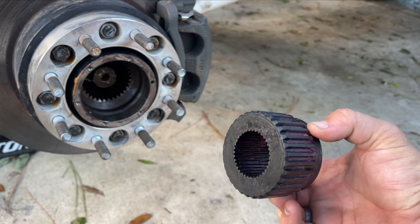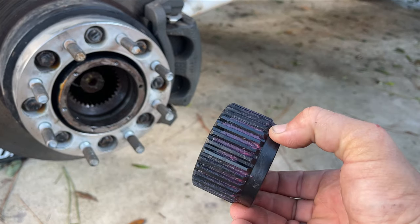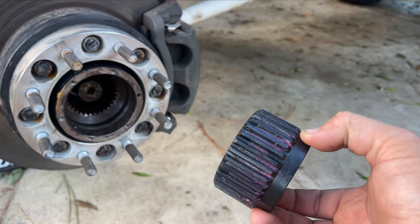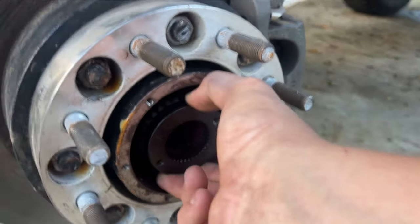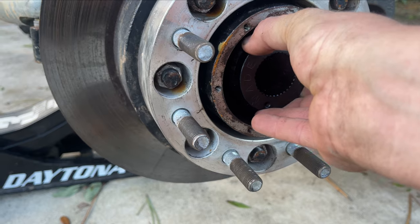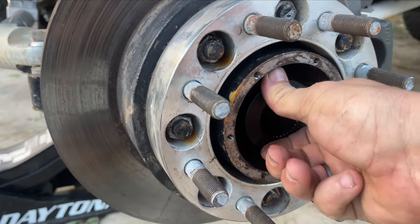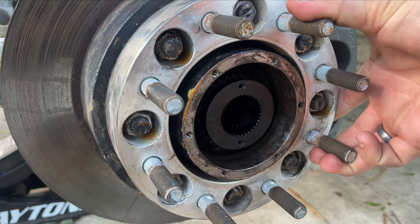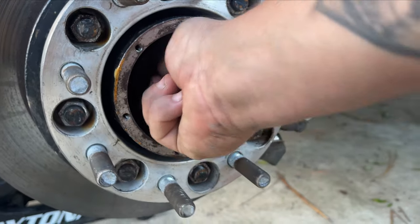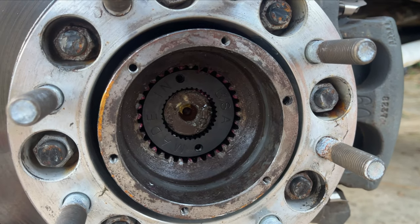So the first thing we're going to do is slide these slugs in. Like I said, I pre-greased them — you're going to want to make sure you grease them so they slide in and out easily when you need to remove them in the future. First thing: find the hub splines, get it to slide in partially, add a little pressure, rotate it just a little bit to find the splines, then push it in all the way until it is fully seated.